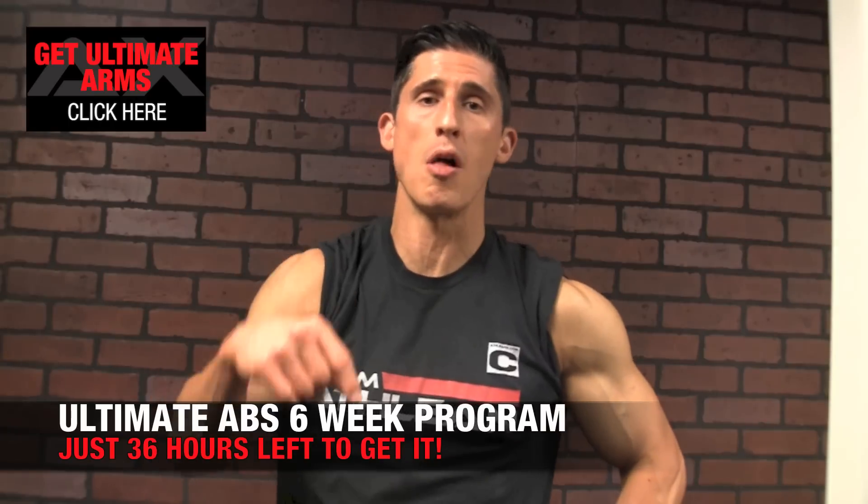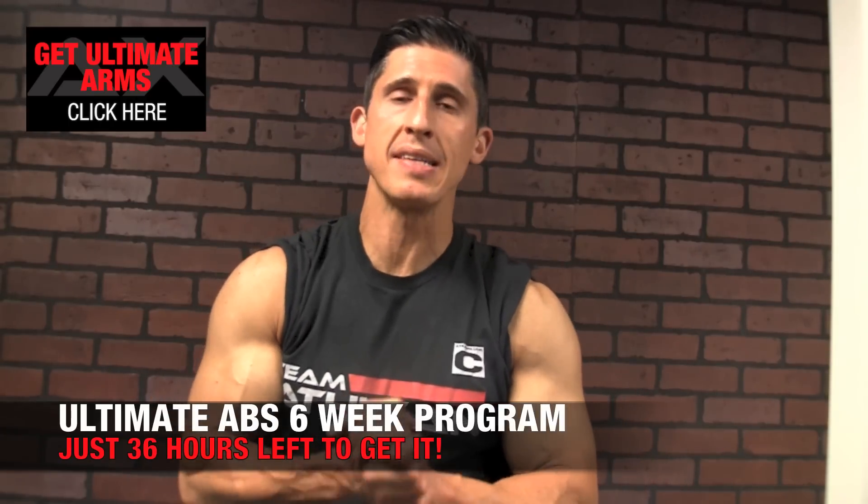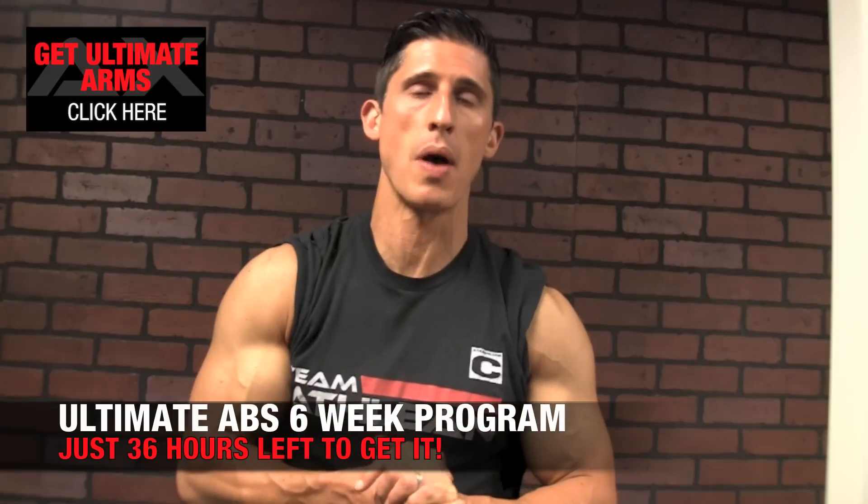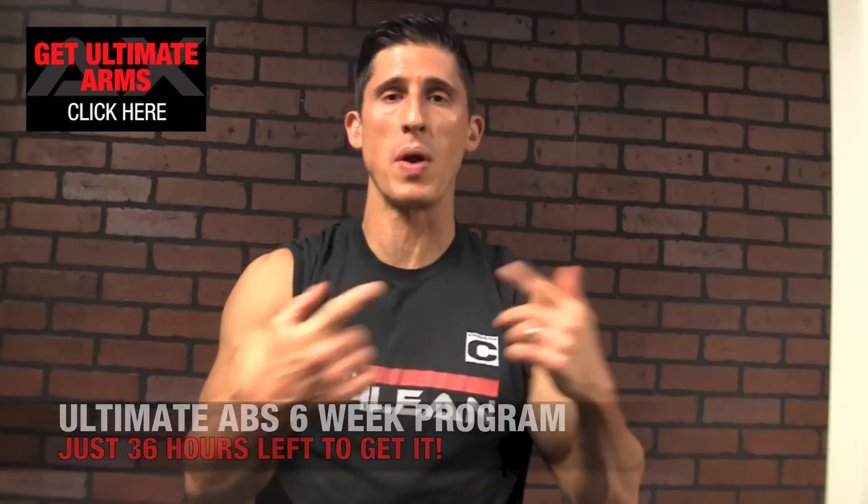And of course, we even have a complete 6-week ab workout program that goes along with it — Ultimate Abs. But that is not going to be available for much longer. As a matter of fact, just a couple days after this video is published, that will no longer be offered with the Ultimate Arm Program. So if you want to train your entire body, if you want to build your arms bigger, it's everything I've got here, all of my techniques to help you do that, guys. It's the Ultimate Arm Program.